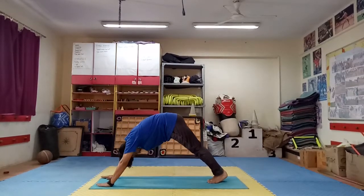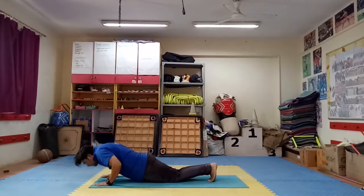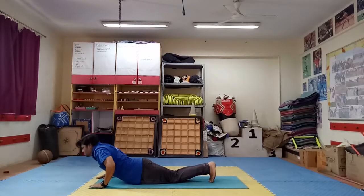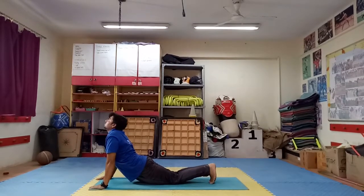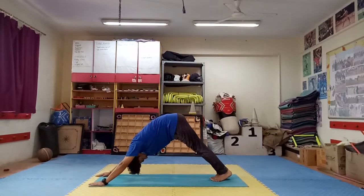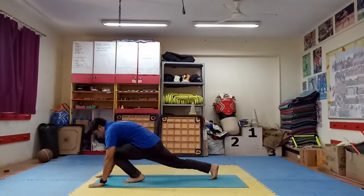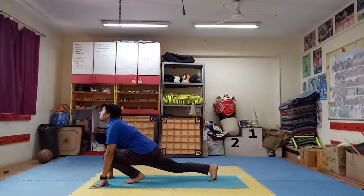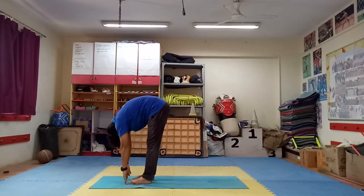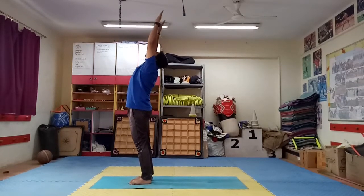Step 5: right leg back side. Step 6: body down, stomach up. Step 7: head up, cobra pose. Step 8: mountain pose, up from the middle. Step 9: left leg forward, up your head properly. Step 10: right leg forward. Step 11: up and back bending. Step 12: again.